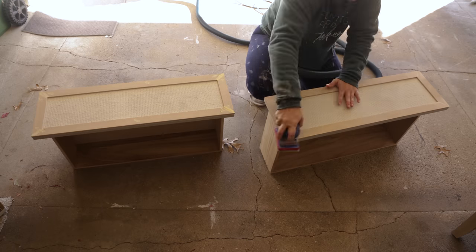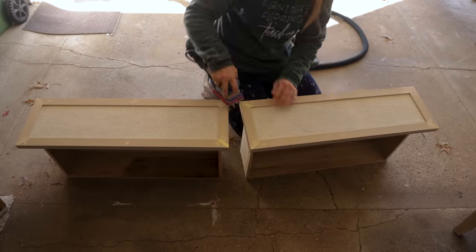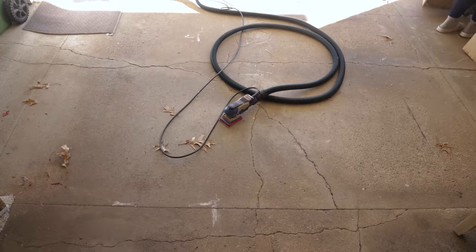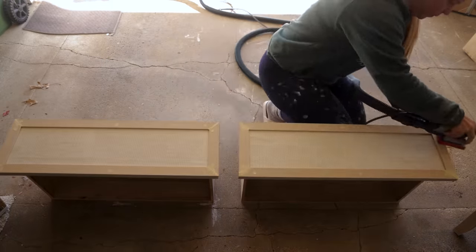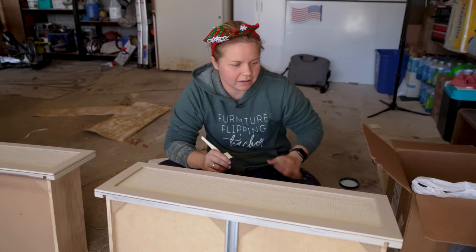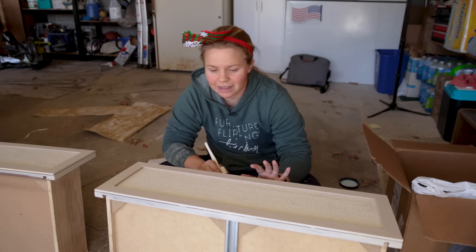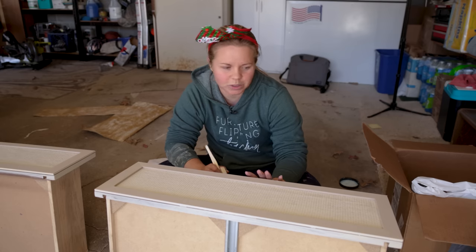Now that the wood filler is dry, I'm going to take my Surf Prep with the 320 grit and sand down the nail holes and the edging. It is time for the top coat here on the front of the drawers, and we're getting really close to the home stretch.